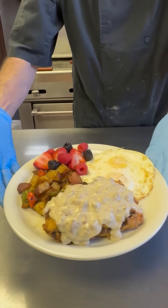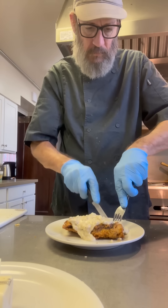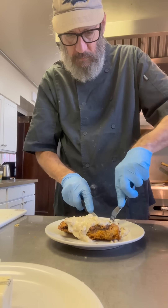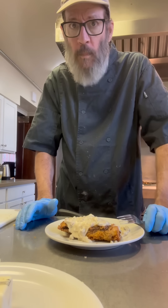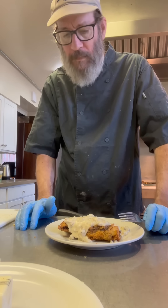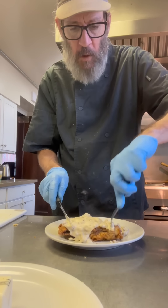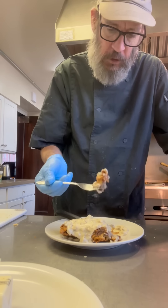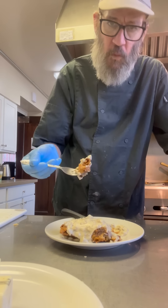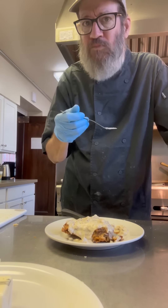Look at that, man — just get in there and enjoy. Chicken fried steak, homemade gravy, home fries, and fresh fruit. This was just absolutely perfect. I'm only cooking for 10 girls today — it's spring break and this is Friday, most of the girls have left the house already. But what a way to head out for the week. Hope everybody stays real safe. Thanks for watching — cheers, everyone.